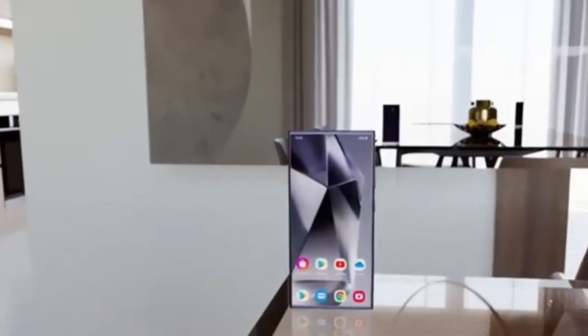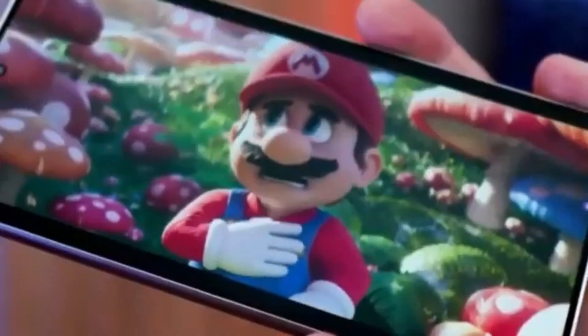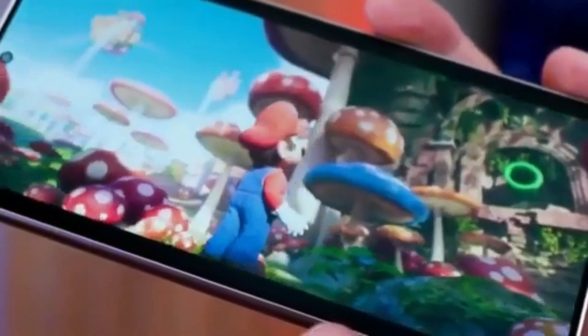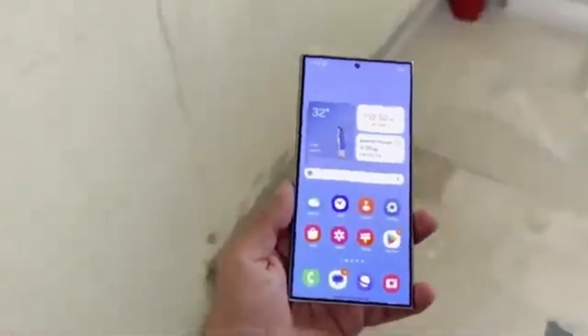If you've ever felt limited by the traditional grid layout, this feature is a game-changer, giving you full creative control over how your home screen looks and functions. Beyond just layout customization,